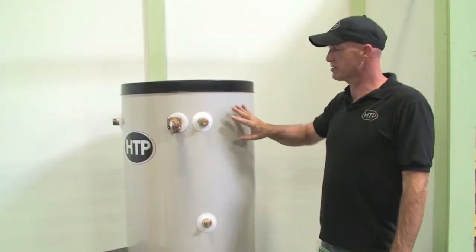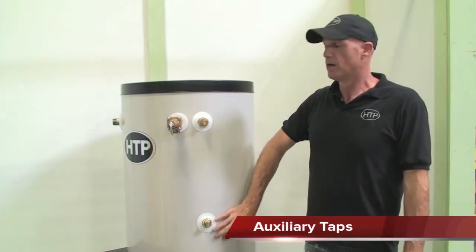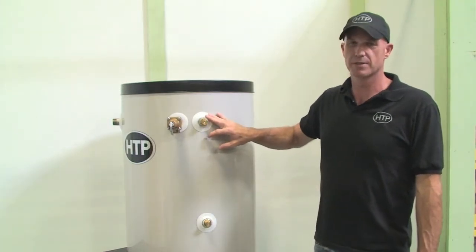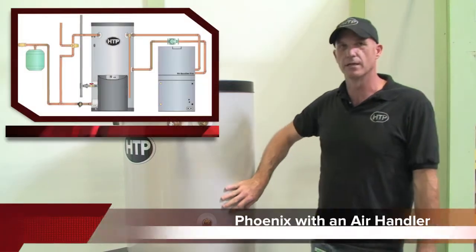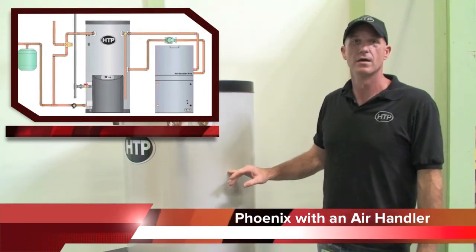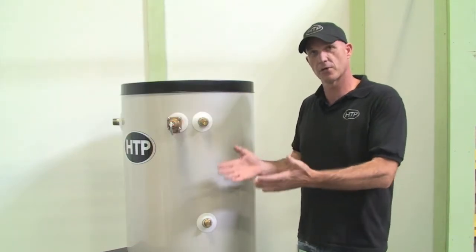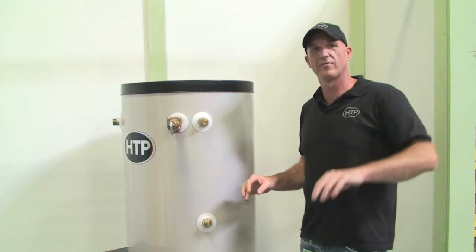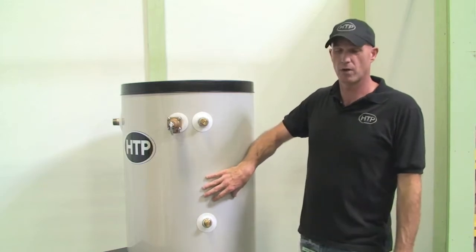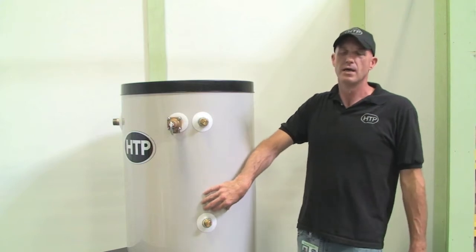One of the very nice features about the Phoenix is the set of auxiliary tappings located on the right hand side of the tank. These auxiliary tappings are primarily used for space heating. There is no heat exchanger within the tank, so these are open to the tank. We could use a flat plate heat exchanger external and run our hydronic system off of that, or we could use what we call an open loop system, which requires a few different things but is allowed and will work.